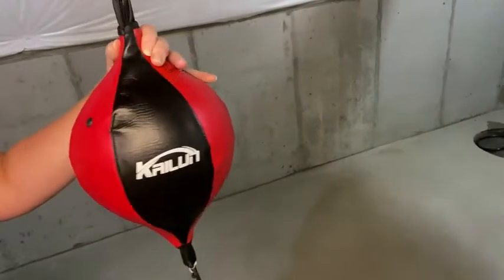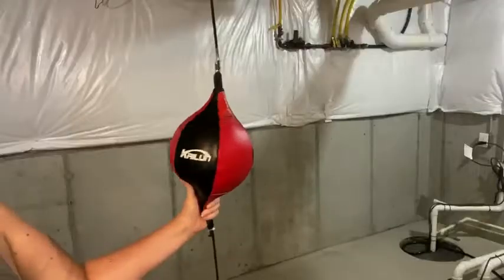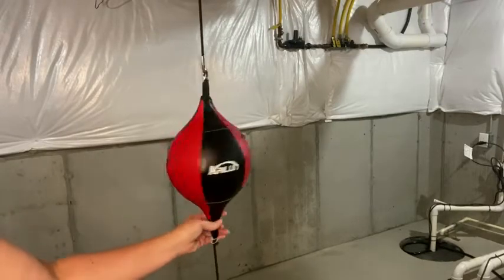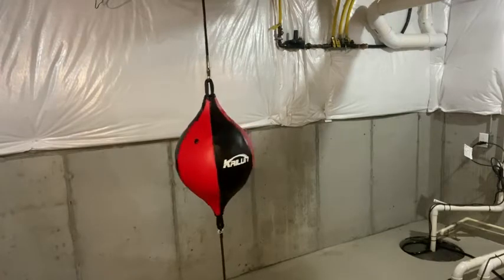I really like how it holds up, and I like that it can give you a workout at your home when you can't get out to a gym. So let me show you how it works. It will arrive deflated. The triangular line is more firm, and it makes it more effective to improve endurance, speed, and accuracy.